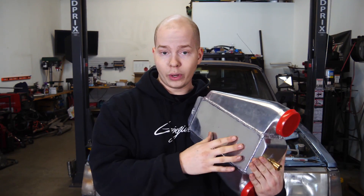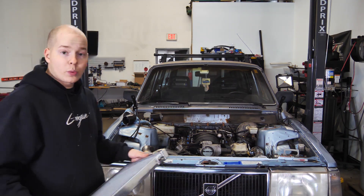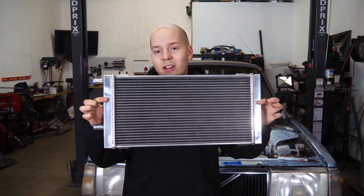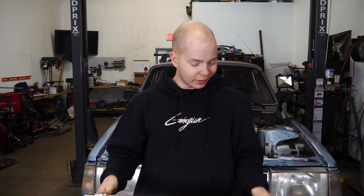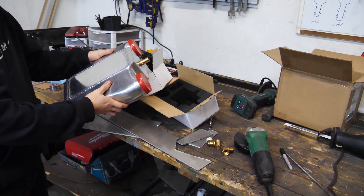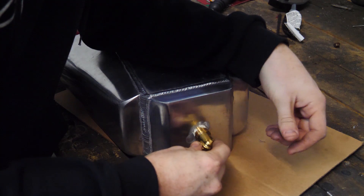Air-to-water intercoolers are significantly more efficient than air-to-air. This thing's pretty small but it's rated for a thousand horsepower. Another benefit is that it's mounted in the engine bay, so there's a lot less charge piping, less volume to fill, and thus less lag — more spool. We'll pretty much just have a pipe coming off the turbo into this and straight into the engine. To cool the water you can either use an ice box or a heat exchanger — its own radiator. Ice boxes are great for drag strip cars, but this is a street car we'll take on long road trips, so we have a heat exchanger instead.